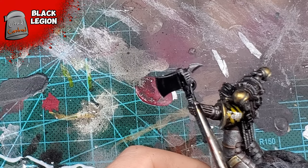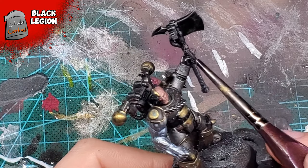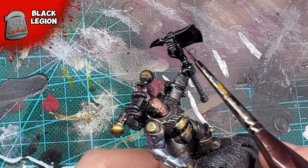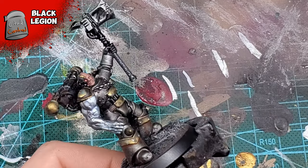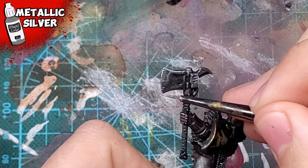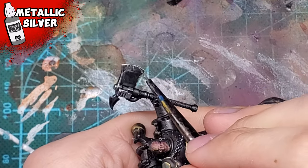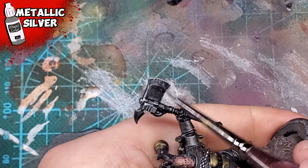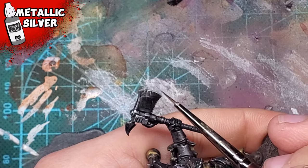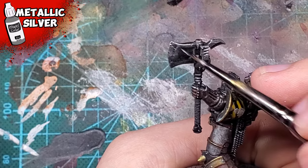I wasn't super satisfied with the axe, so I ended up painting the entirety of it using a little bit of Black Legion. After it dried, I used the same dry brush from previously using Vallejo Metallic Silver. I'd also use a detail brush to sketch in some really fine highlights. These scratchy highlights really finish everything off — I not only used them on the axe but on the armor itself. It looks quite natural if you do it in a scraping motion, and it's super satisfying to pull off. It's really fun to paint metallics like this.